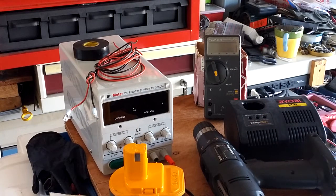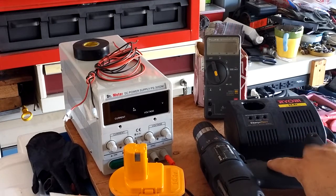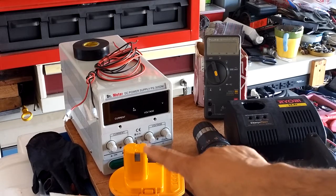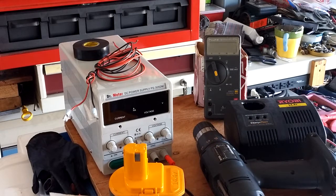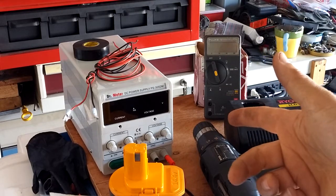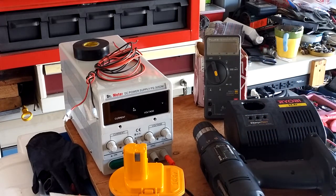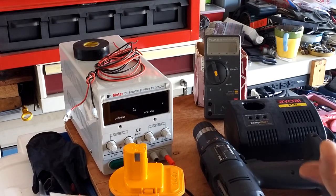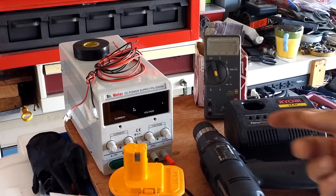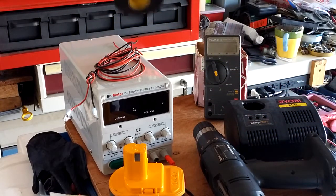I used a power supply to double-check that my drill still works, since I don't have any batteries with this connection type to test it directly. Before I get any further — safety first, that's always my motto. Make sure you have safety goggles. You're not working with too much amperage, but the voltage will be about double the battery voltage, so around 29 volts DC. At no time will you be touching anywhere you could potentially get a shock.